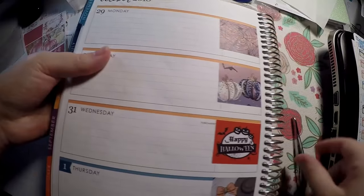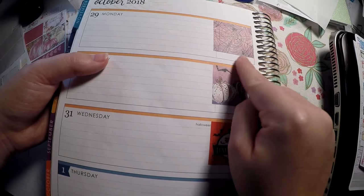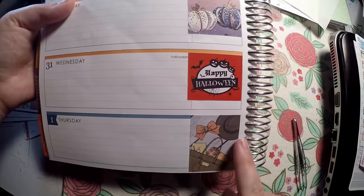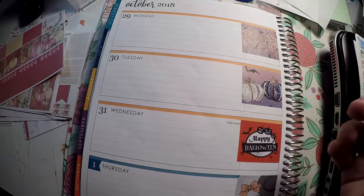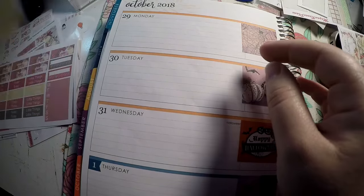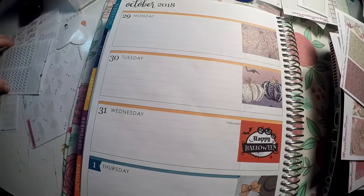I laid those out how I wanted. These were from a monthly view so they've got some little space there — I might put some washi there or I might leave it as is, it really doesn't bother me. So we've got those, and then we start our fall ones here. I just laid out some of the full boxes that I really wanted to use and then I'm going to lay out my chores. I'm kind of a mess with my kits — I blended kits and now I'm not sure what's what.